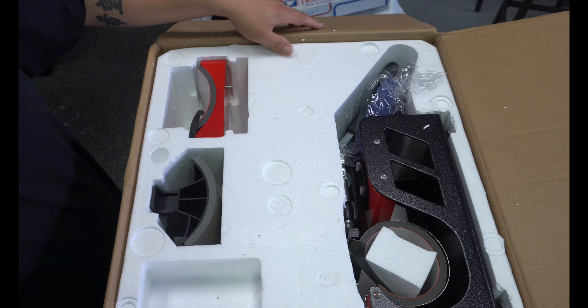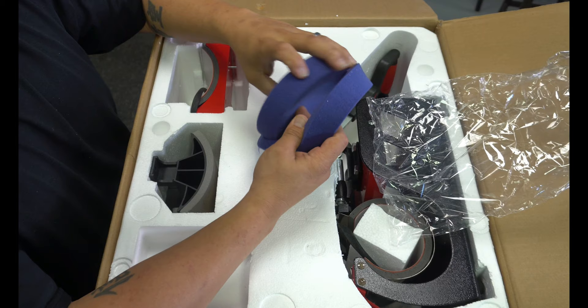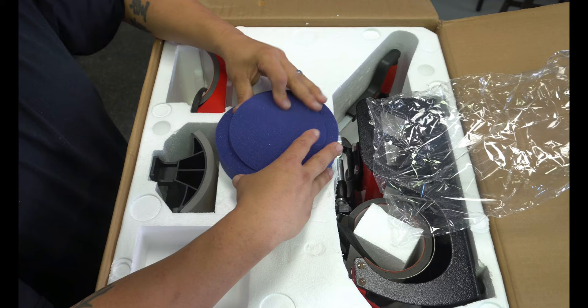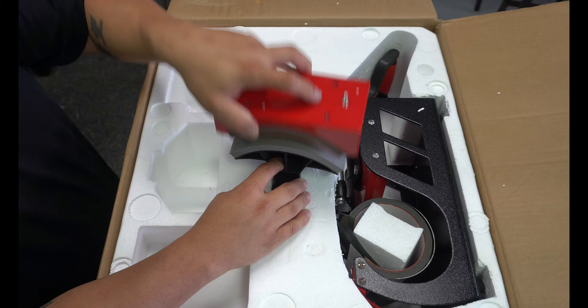Here is what comes in this heat press. This is the top layer. I'm guessing this is for the plate press, so I'm not really sure, but we'll figure this out.